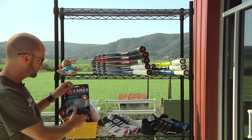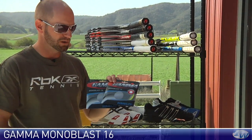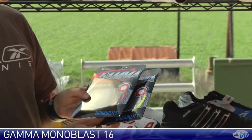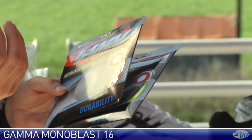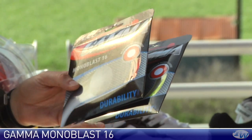First we're going to look at some string from Gamma. Right here we have a couple of polys. This is called Monoblast, 16 gauge. We have it in the yellow and in the red. It's a very translucent color so when you get it in your rack it's really going to sparkle in the sunshine and offer that kind of a clear look to it with a nice hint of color.